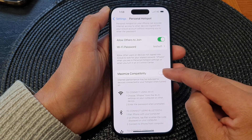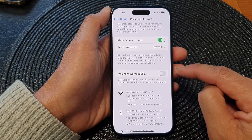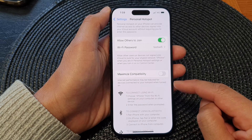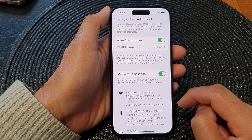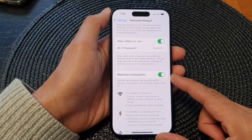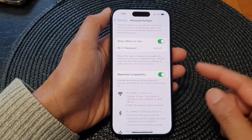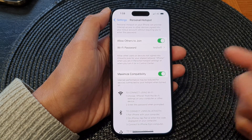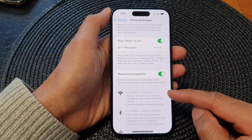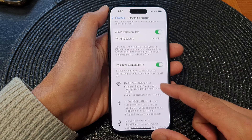Next, go down and tap on Maximize Compatibility. Tap on the toggle button to switch it on or turn it off. Note that internet performance may be reduced for devices connected to your hotspot when turned on. Typically, you would turn this on if you want to allow another device that is quite old — a device that does not support newer protocols — to connect to your hotspot.